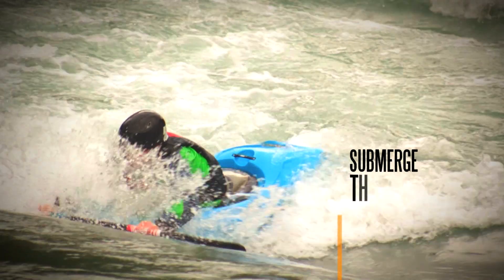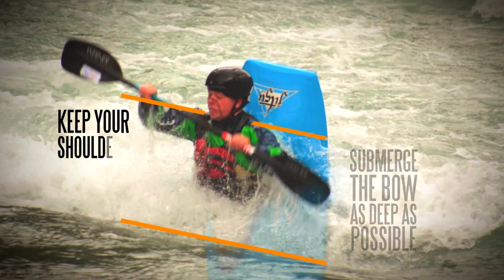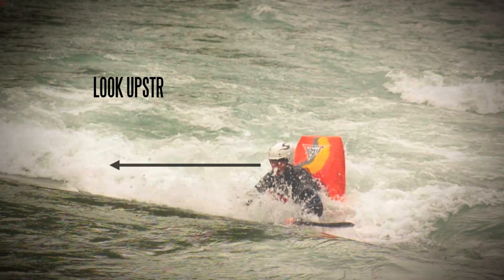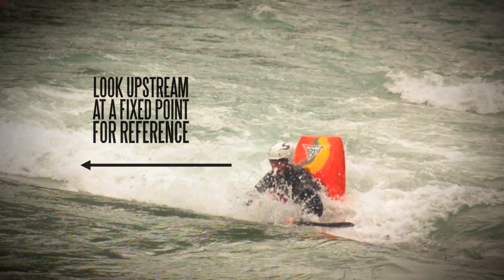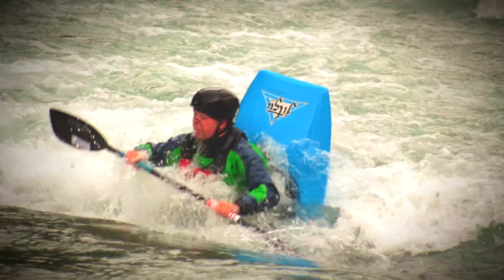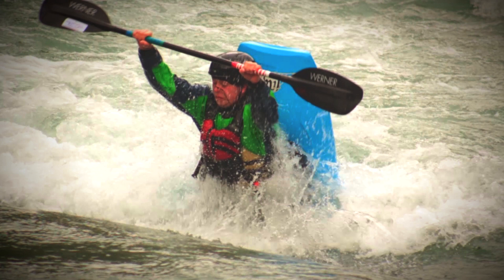Focus on trying to get the bow as deep as possible and to keep your shoulders lined up with the current. You can look upstream at a fixed point like a tree or something to help with this. Continue practicing this until you are getting some mad pop outs, staying vertical and lined up with the green water.